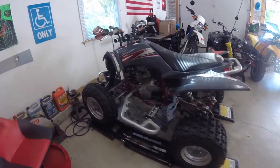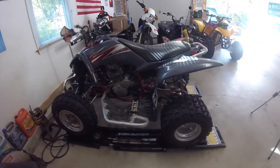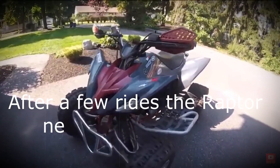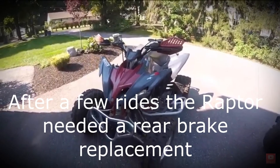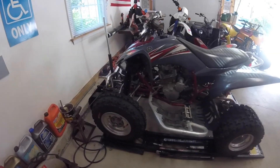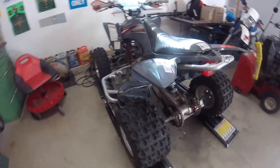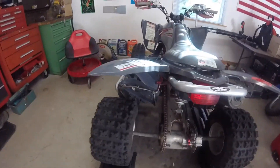Welcome back everyone. Today we are going to work on the wife's four-wheeler. It's been running really good - we had it up on the trails a few times.